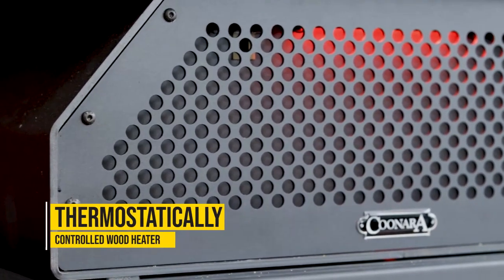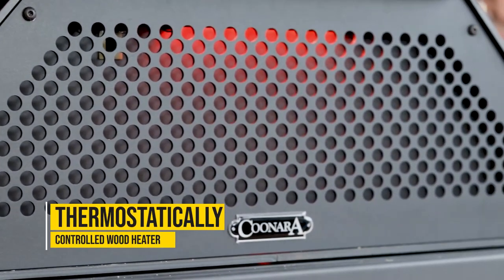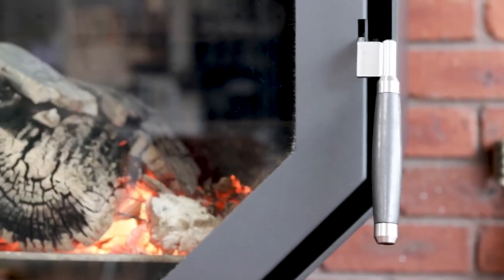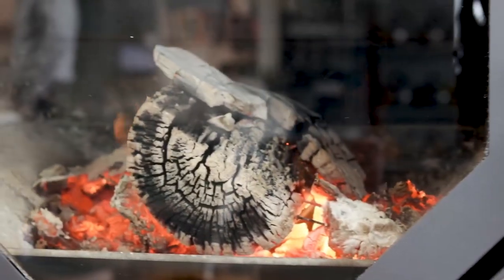Kinara Woody is the only thermostatically controlled wood heater on the Australian market. With Kinara, we've been making wood heaters for over 35 years. They're made locally in Melbourne, Victoria, and Kinara has been the trusted name for heating Australian homes for well over 35 years.